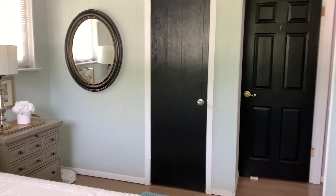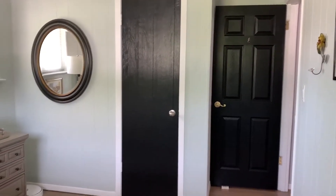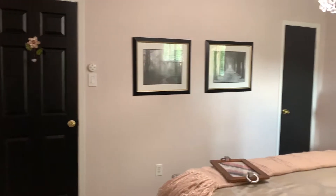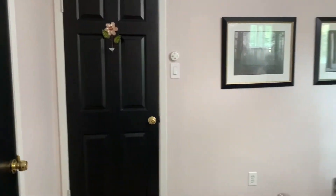The spare bedroom — wow, I really am very happy with the results. The master bedroom — that's the closet, the doorway, and the other closet. It looks really good.